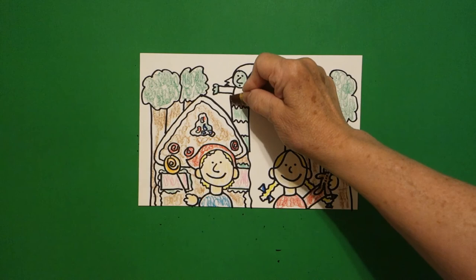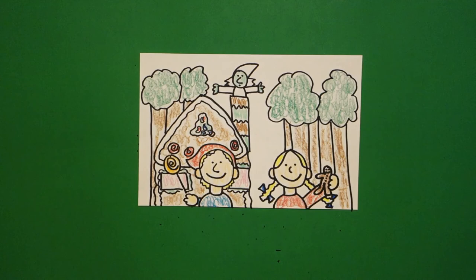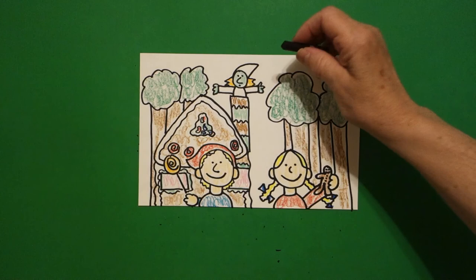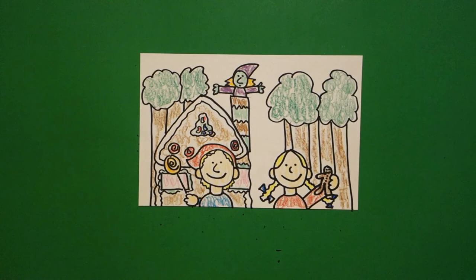Come in with some brown because it's gingerbread also. Now I'm going to do my witch. I'm going to give her green hands and a green face. I forgot my chimney — I'm going to do this green, AB AB pattern. I'm going to give her some orange hair, and instead of making her black, I'm going to give her purple — a purple hat. And her dress is purple.